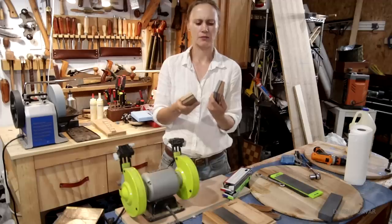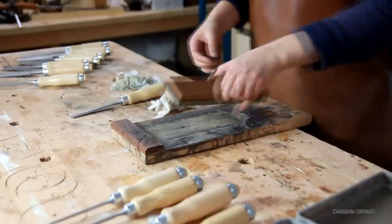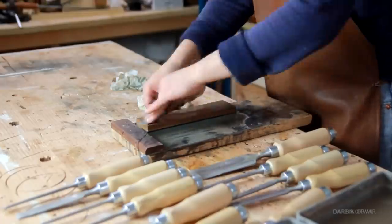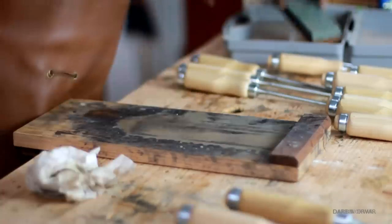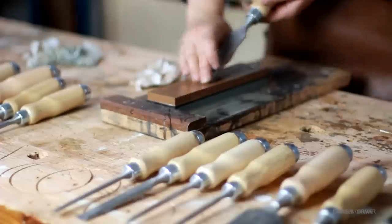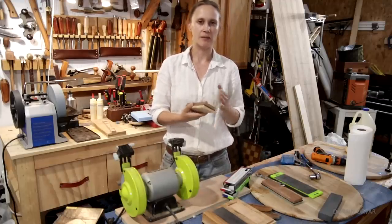One is like 500 to 1000 and one is 1000 to 5000 grit. These work really nice. The downside is you have to soak them in water first and they do take a little while to absorb, and it creates kind of a mess. But if you're prepared to do a bunch of chisels or plane blades at one time, these work really nicely. Whereas if you have a chisel with a really big chip in it, you can sit with these stones for a long time without making too much of a dent.